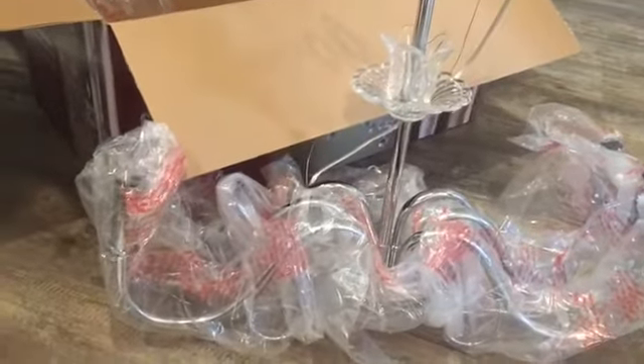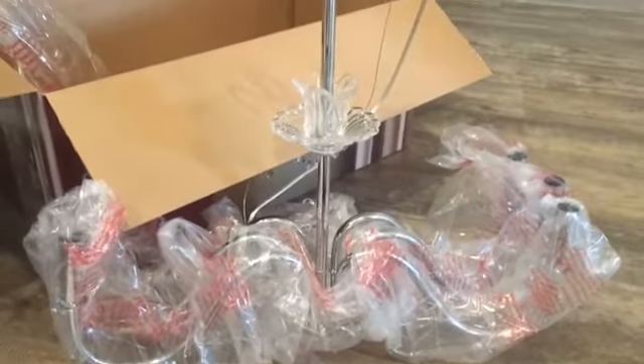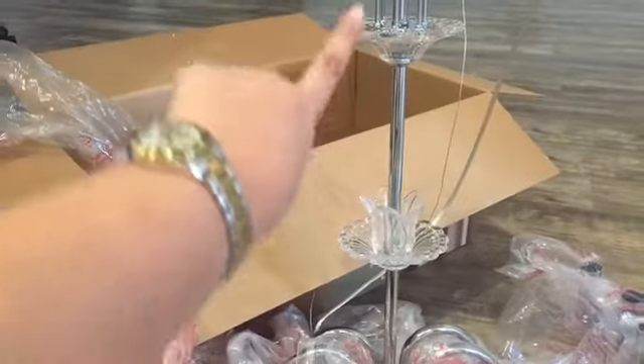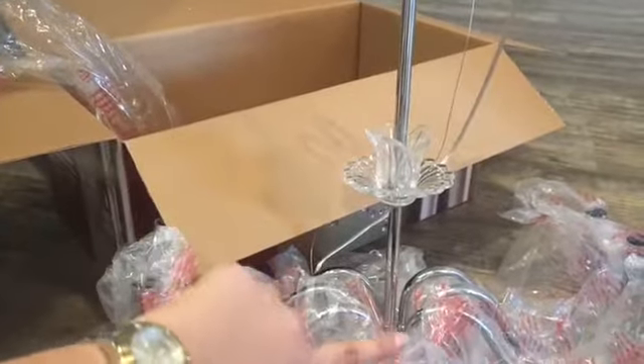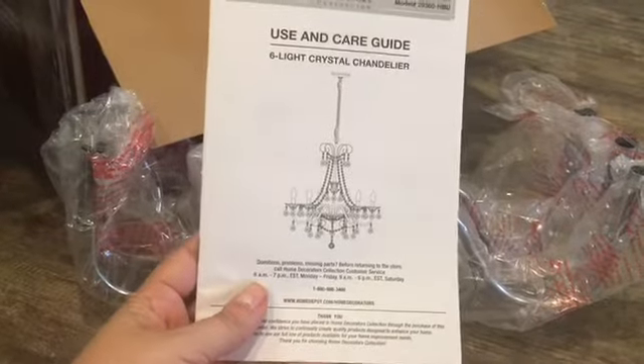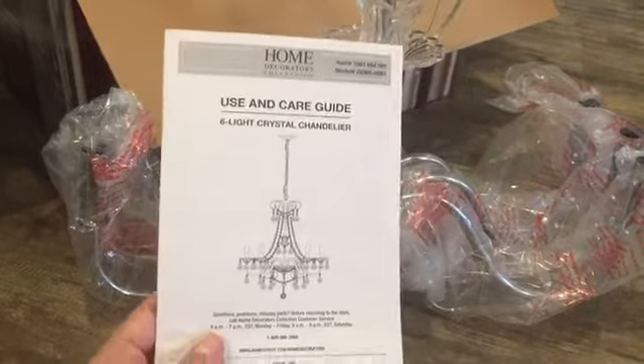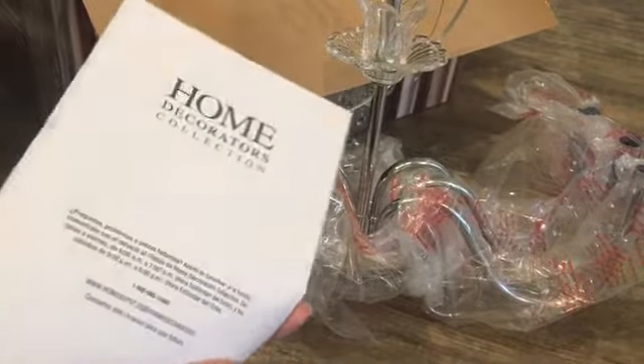I opened the box and obviously we have to assemble it. We've just attached the neck of the chandelier to the base. It comes with directions on how to build each piece, so there is assembly required.